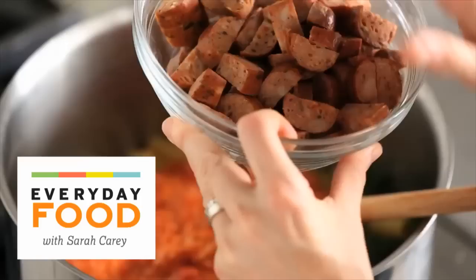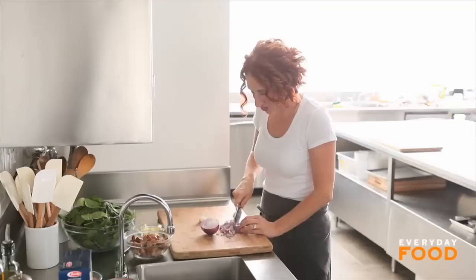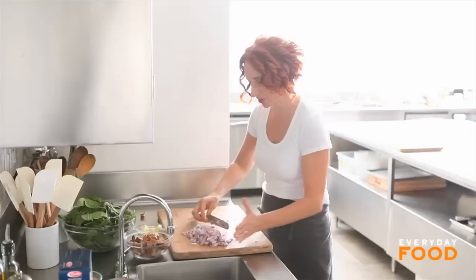The recipe makes two baking dishes, so you can eat one tonight and one at some future date. Start off by dicing one medium red onion, push that out of the way, and mince four cloves of garlic.